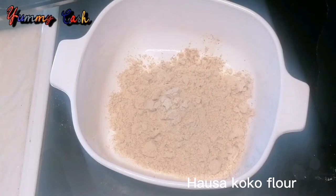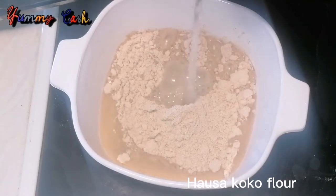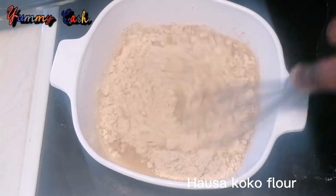For the preparation, add any amount you want into a bowl, pour in water, and mix the flour very well so everything is well combined.